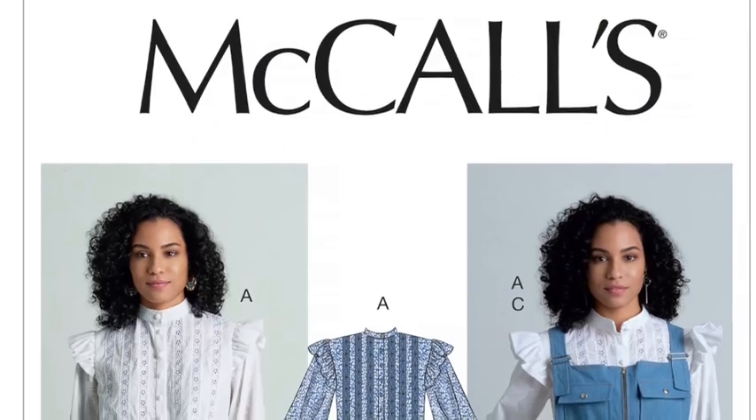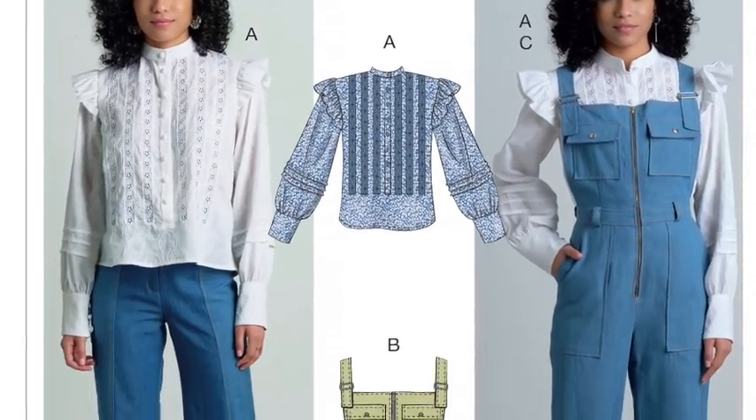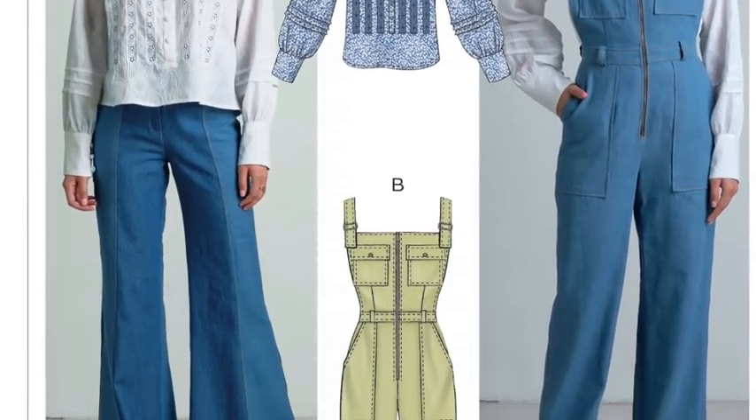This pattern also includes amazing utility dungarees with a zip-up, a waist, and cargo pockets at the front — a very modern take. If you're looking for overalls or dungarees that are very different to anything you've seen elsewhere, this is a great option. Note: the flares shown on the left-hand side are a separate pattern, but we mention those in our trousers video.